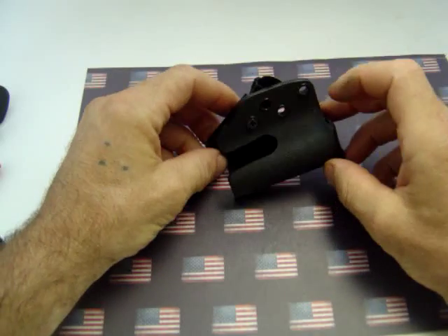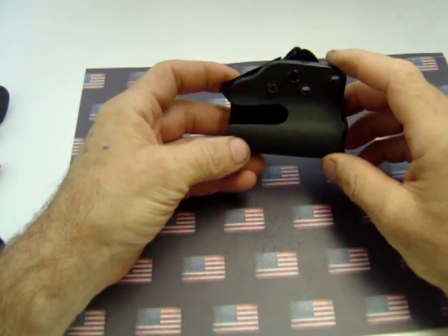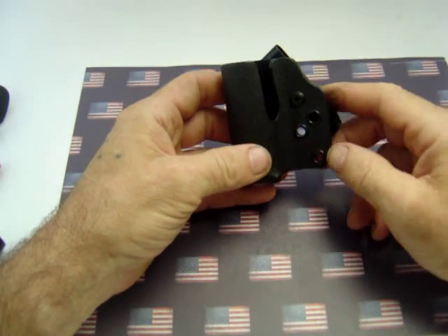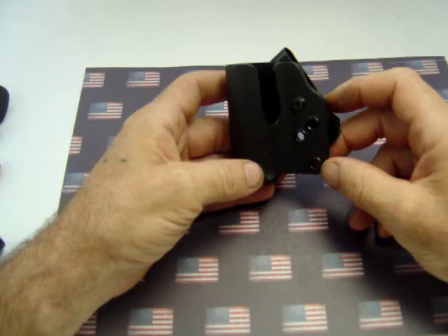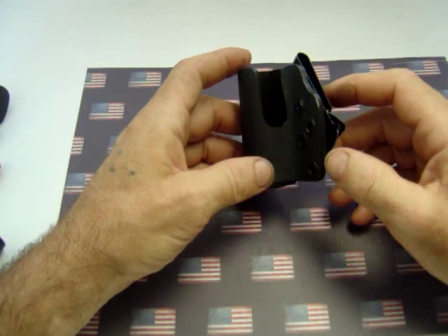I recently had an order for a horizontal flashlight holder. I initially made it with a G-clip, but the customer wanted it done a little bit different.